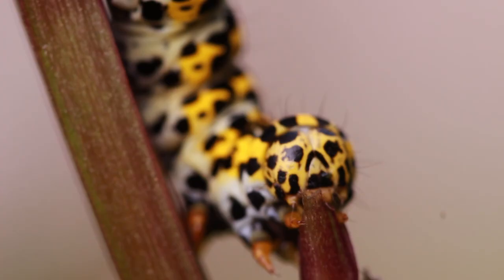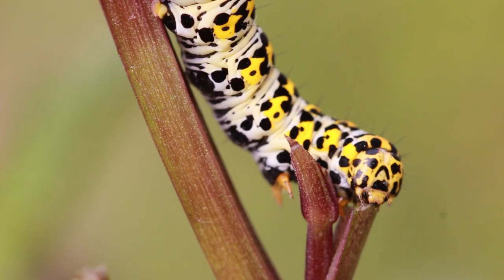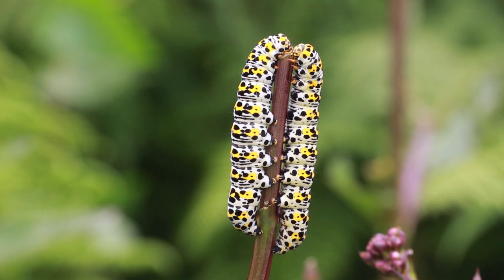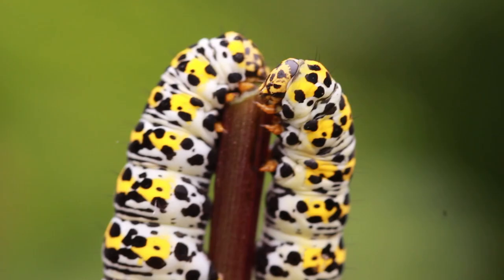Caterpillars lack the complex compound eyes of the adult moth. Instead, they have tiny simple eyes called ocelli. You may wonder why such conspicuous caterpillars can afford to sit in full view of every hungry bird in the neighbourhood. Well, it's all about the spectacular colours. These are an easily memorable advertisement for the fact that the caterpillars contain extremely unpleasant, distasteful chemicals. They would make an unwise meal for any predator.